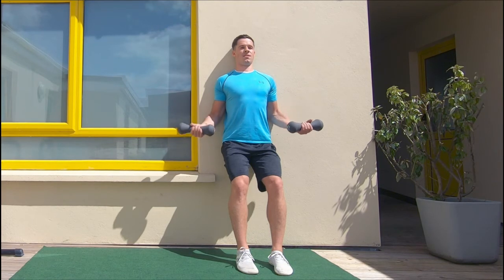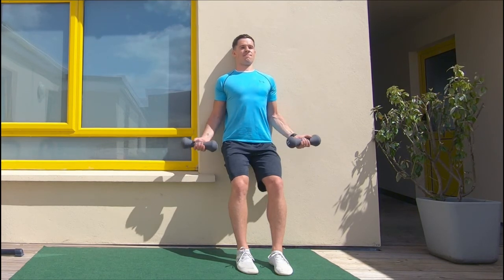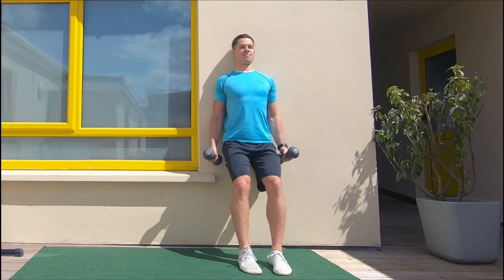Get your breathing in place. Breathe with control. Slow on the way down and slightly faster with more intensity on the way up. We can vary this with a hammer curl.